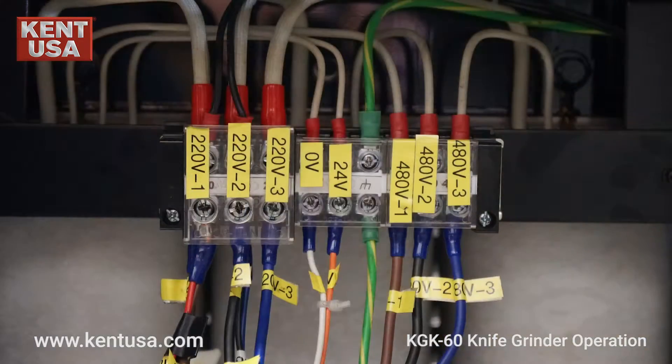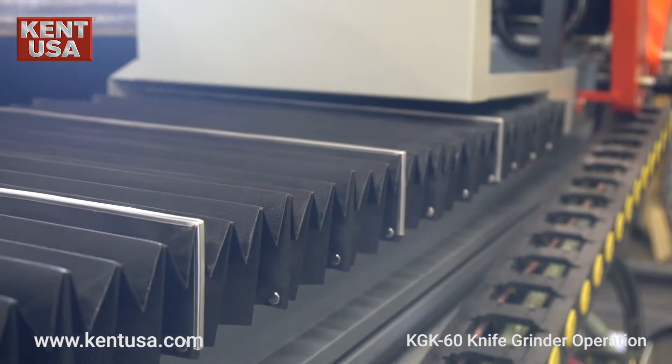Here are a few things to note before running the machine. First, check the electrical connection. This machine can be wired as 220 volts three-phase or 440 volts three-phase. If your shop requires 440 volts three-phase power, a transformer must be used and the wires must be connected as labeled to ensure correct phasing.